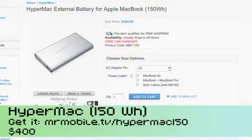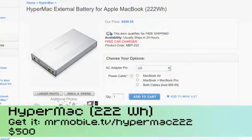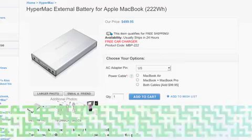Then they've got the MPB150, which is 2.5 times the battery life, weighs about 2.5 pounds, and costs about $400. And then lastly the big one, the MPB222, which is 3.7 times the internal battery, about 4.7 pounds, and costs about $500.